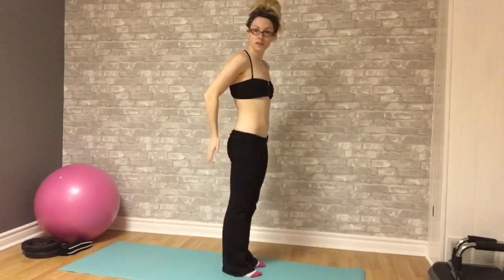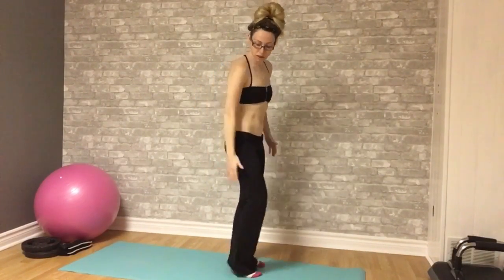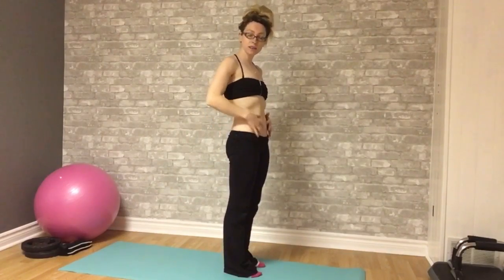Now we're going to go into lunges. Still working the same areas — legs, glutes. And it does work the midsection too, so it's actually a full body workout.